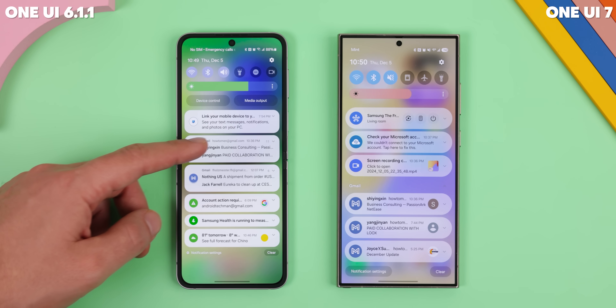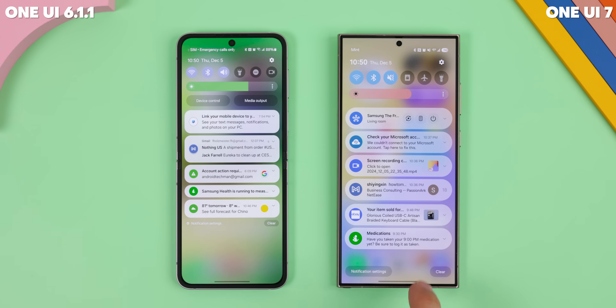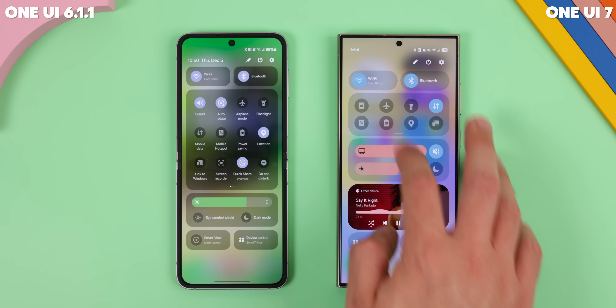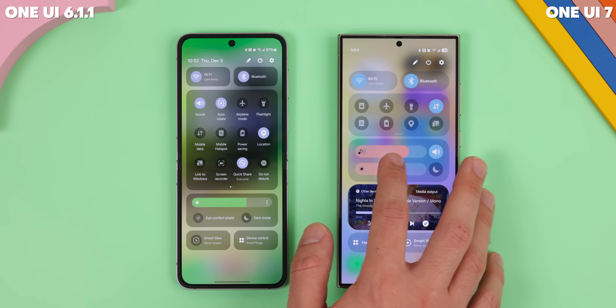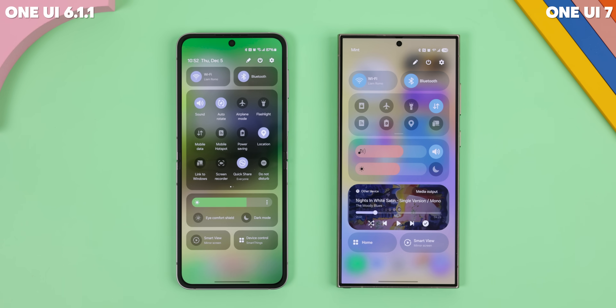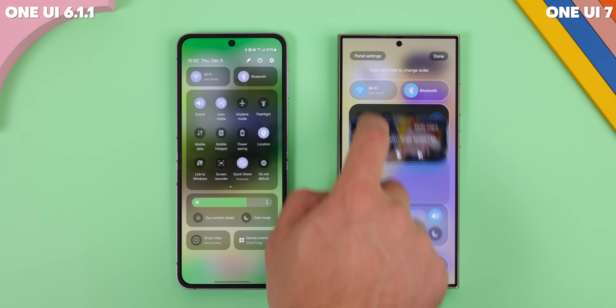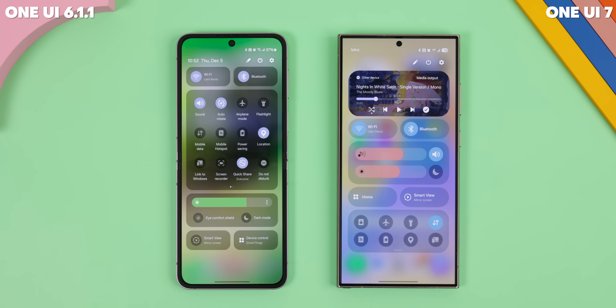Before, if you tapped on bundled notifications, it would just open up the app directly, which was kind of annoying. As for the quick settings, the layout got cleaner too. The tiles card got condensed down to just two rows, and with a swipe down you can access the rest. There's also a volume bar right above the brightness slider now, which is super handy for quick adjustments. And you can now customize the panel's layout — move your media player to the top, shove the tiles to the bottom, whatever works for you.